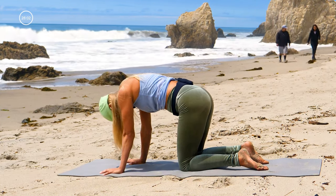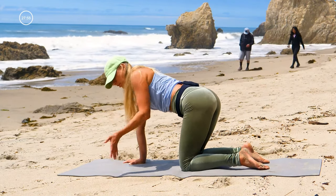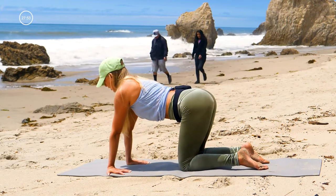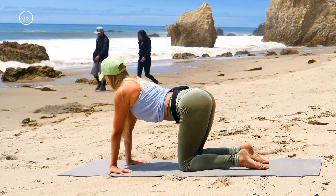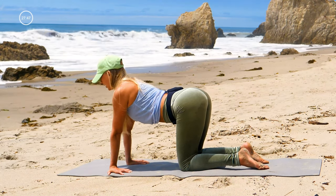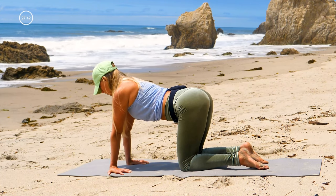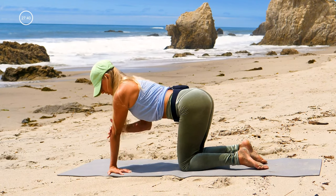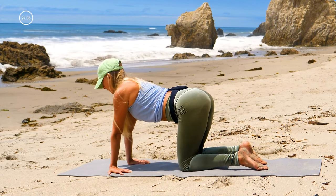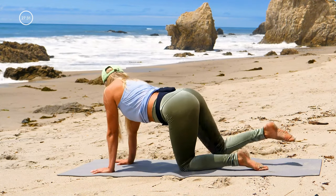Come to hands and knees, all fours, neutral spine. Turn your fingers to point towards your knees — you can stay with one at a time, but it's okay to do both. Push your hands into the ground and think more like cow pose instead of cat, so you're just holding it here and stretching through the forearm and through the wrist. One at a time, turn the hands around.